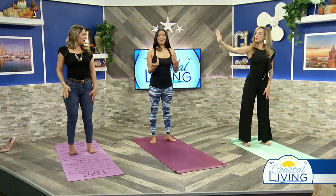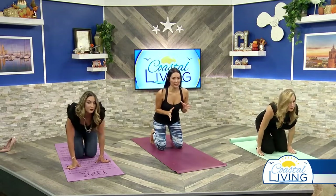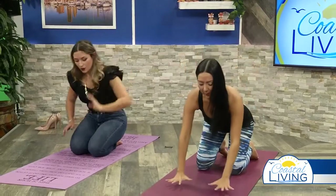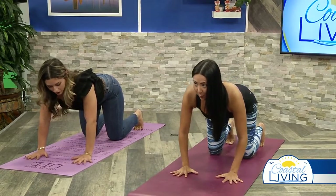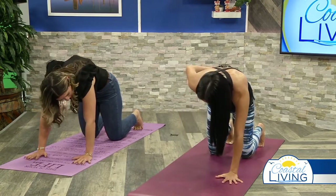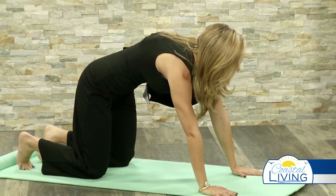Now softly come down to a tabletop position — hands and knees on the mat. This is going to help with your nervous system, which is connected to the spine, so it's always good to lengthen and stretch out your back. Fingers spread out nice and strong, hips and knees hip-width apart. Gently press into the mat, bring the spine up to the sky, tuck the tailbone, tuck the navel in, relax the head and neck, and hold it there exhaling.